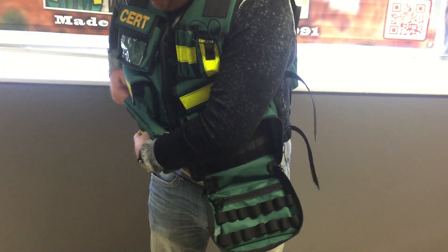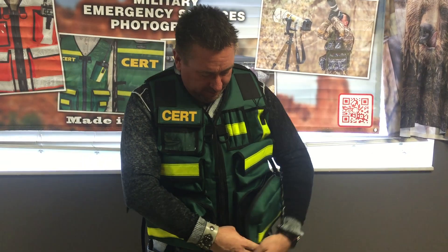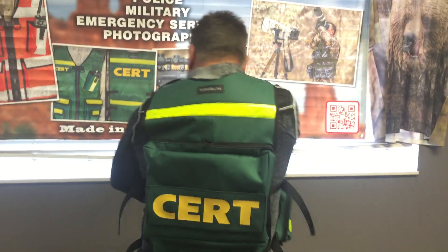It really has a ton of features. We've got the D-rings here in front. We've got the heavy duty YKK zippers. I'll show you the back here real quick.